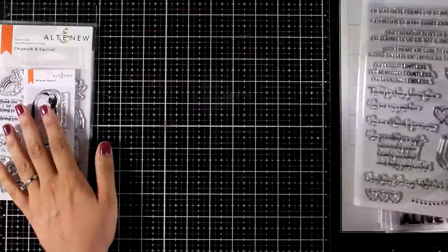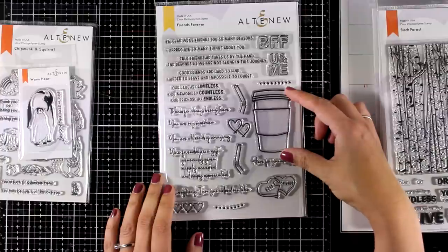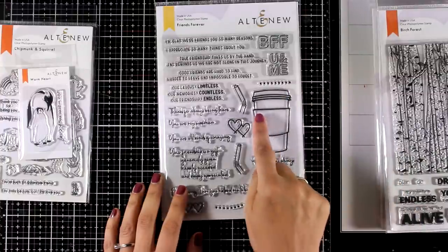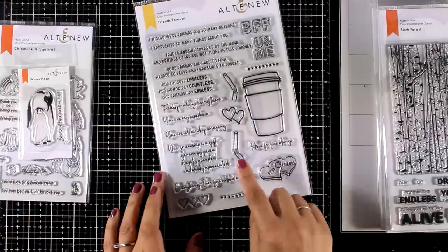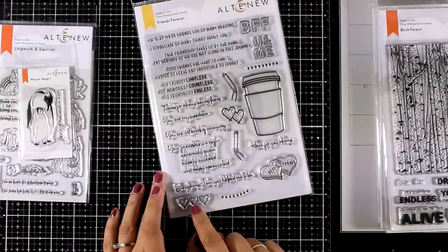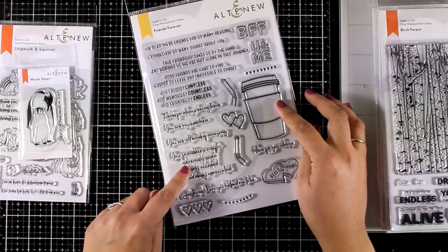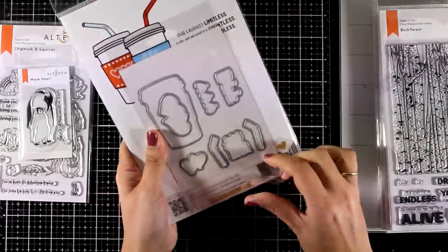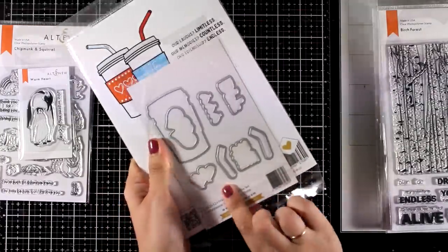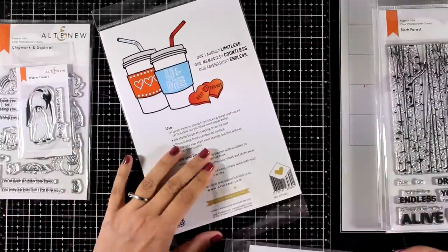The next one is a large stamp set which is perfect for friendship cards. It gives you this big coffee cup that you can stamp different things inside, there are little straws that you can work with, a line of dots, and there are hearts that you can stamp to decorate your coffee cup, plus tons of sentiments that can be used perfectly in any kind of friendship cards. There are also matching dies available that you can grab separately.